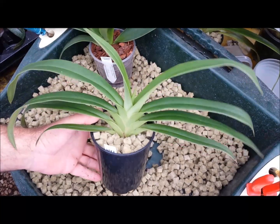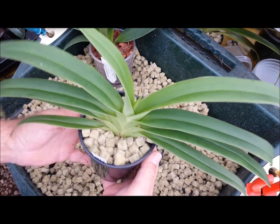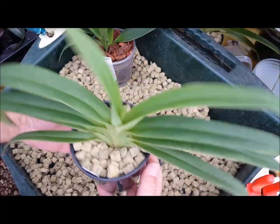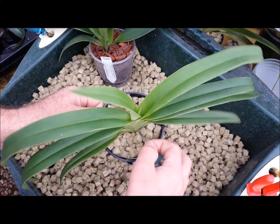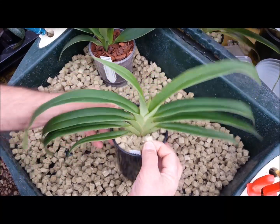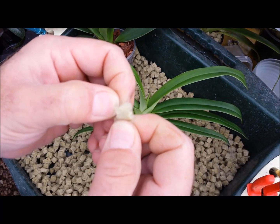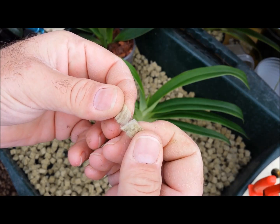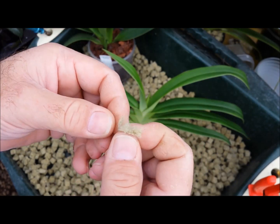You want to water these probably once or twice a week. You'll notice that right now the rock wool is very, very light. But when you water it, it becomes very, very heavy because the water really sucks up into this rock wool material. Let me just grab a piece and pull it apart for you - see, it's like fluff, a bit like the loft insulation filling material.